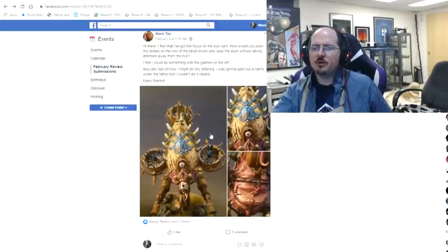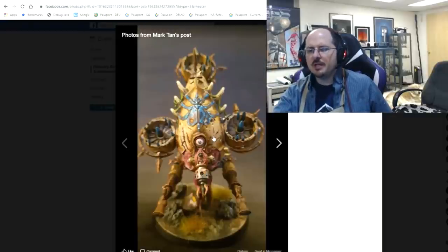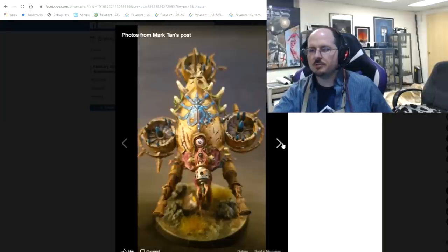Next up we have Mark, who brings us this plague dude from 40k. He's happy with the eye but wants to know what else he can do on his bloat drone to raise the level without taking attention away. My answer is that we need to bring focus to the center through deeper shadows — some darker shadows here along the sides of the bloat drone's face and along the bottom of the horn.